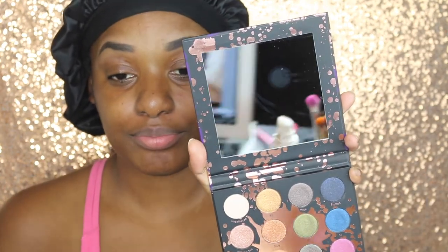All right, so now that we got all of that out of the way, it's time to play. I'm going to take the plastic off. Pretty big mirror — I like the mirror, I can see myself really good. I love the mirror.